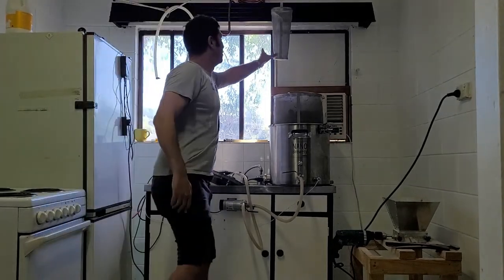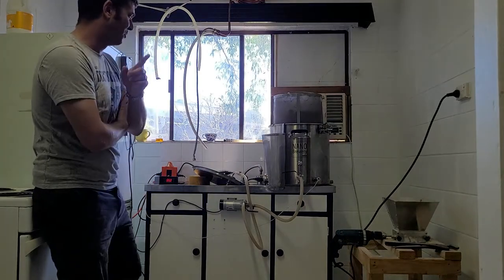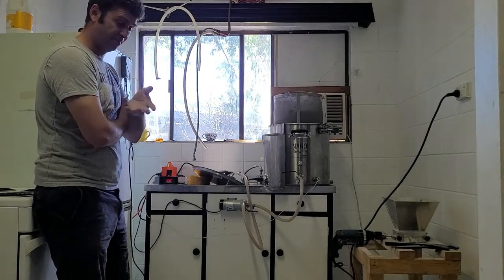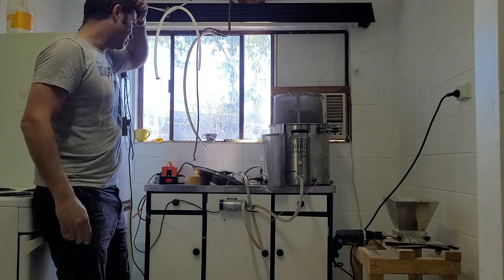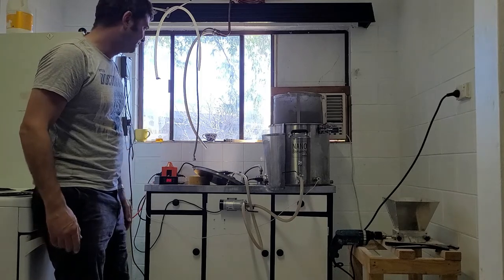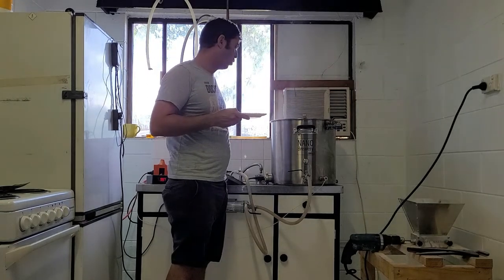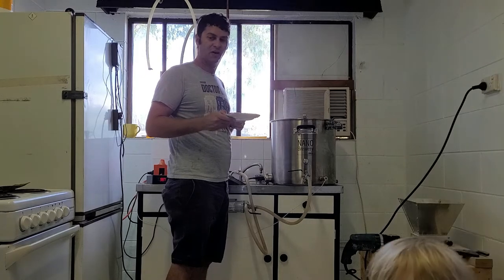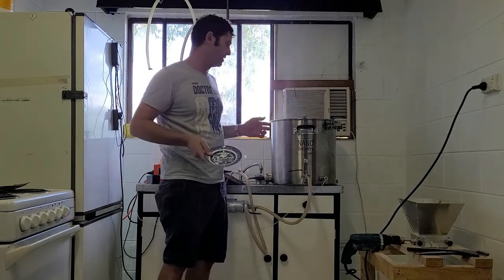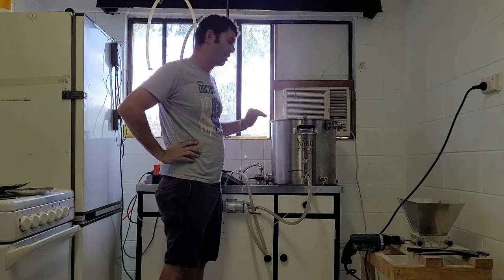I use a hop spider. This recipe calls for Hallertau hops — I'll get back to you on the exact amount when I put them in. I'm dry hopping it with 80 grams of Galaxy hops, hence why it's the Galaxy Pilsner. I'm adding a 40 gram addition of Hallertau hops into the hop spider, and that'll be a 60-minute boil. At 15 minutes remaining, I'm going to add a Whirlfloc tablet, and that'll be it for the boil.